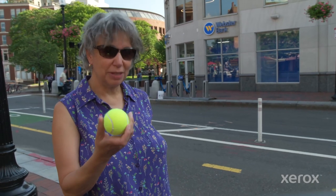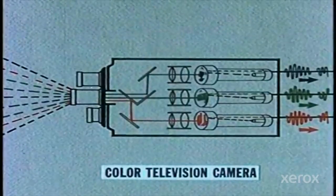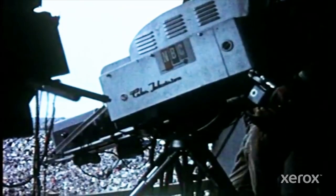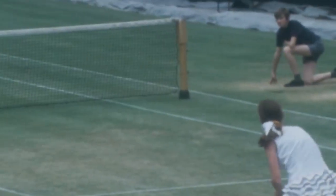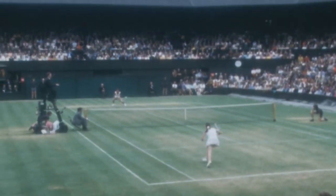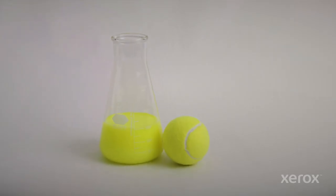Years ago, we used white tennis balls. This is a world of color, and color television came to be. Tennis at the time used white tennis balls, so the ITF, the International Tennis Federation, went off on this quest to develop a color that could be seen.